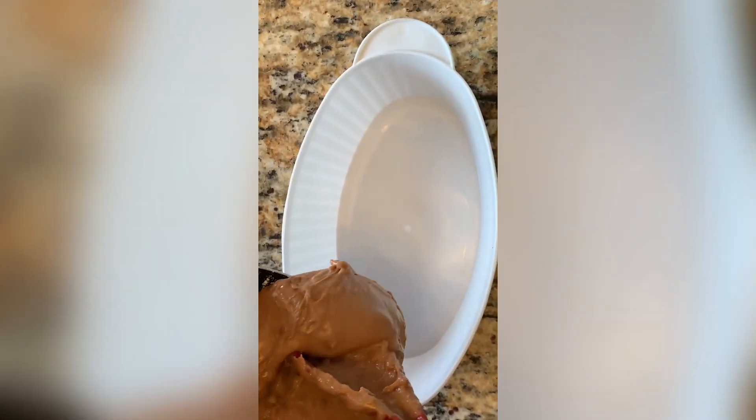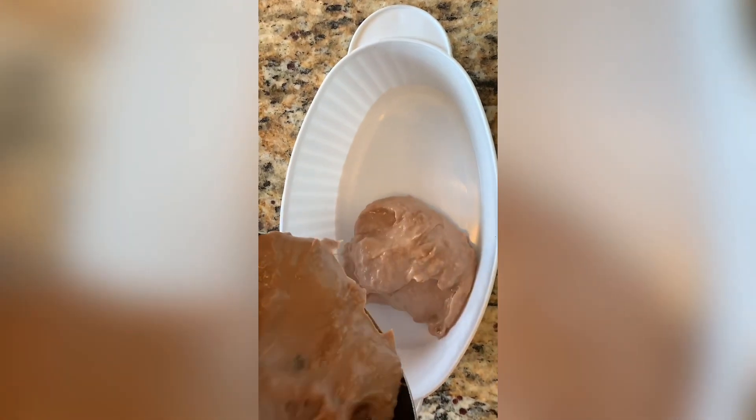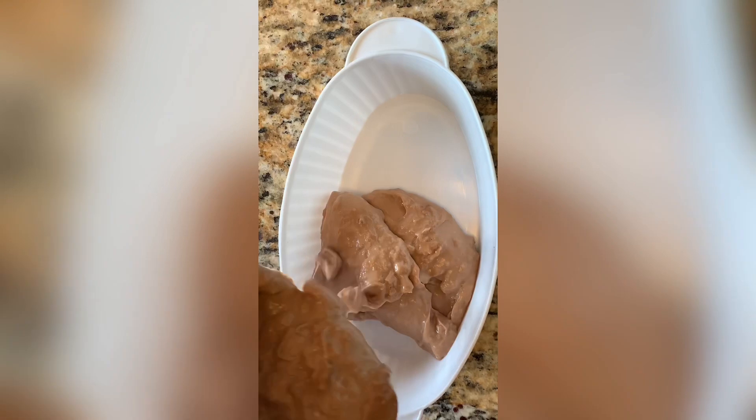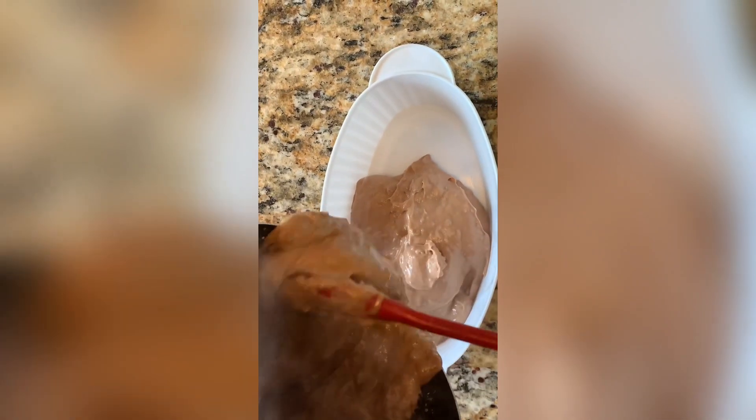We finished it in the pot. We're going to put it in this bowl and let it cool in the fridge. Looks pretty good. Hope you guys are excited for this.